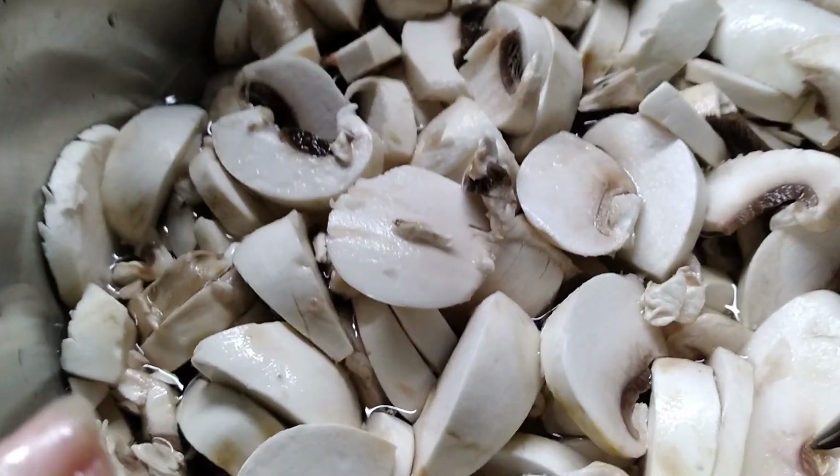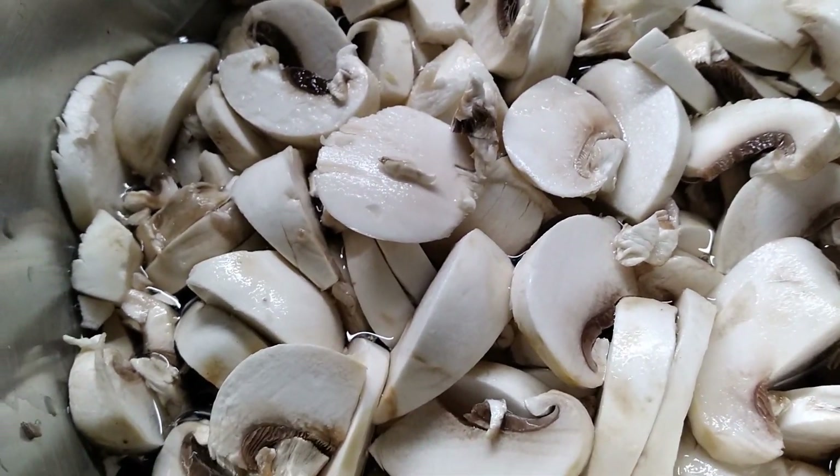So I'm going to wait for these to boil. We have to have them boil for 5 minutes.